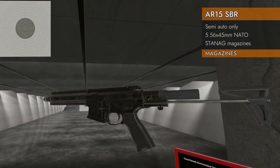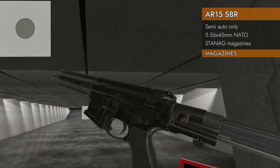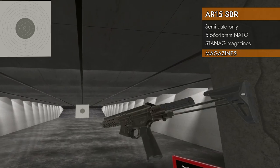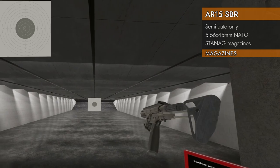Let's talk magazines. It will take any of the Stanag compatible magazines — that means anything from the five-round little bitty guys all the way up to the 100-round double drums. I have a separate video just for all the Stanag magazines, so I don't have to do it every single time. Link in the description below.